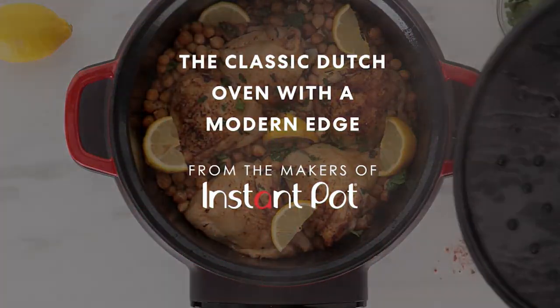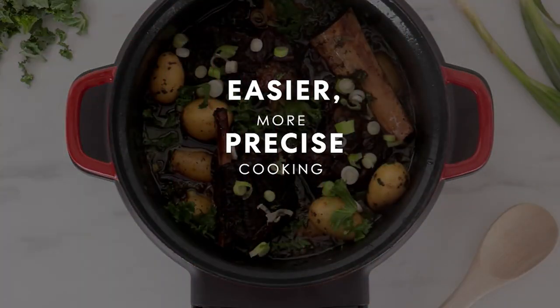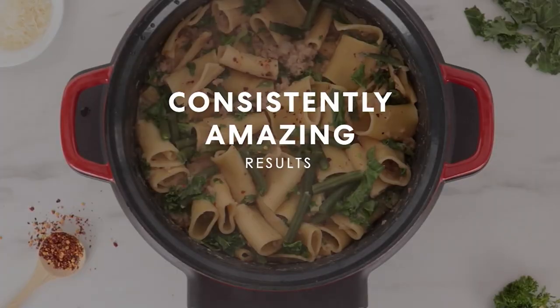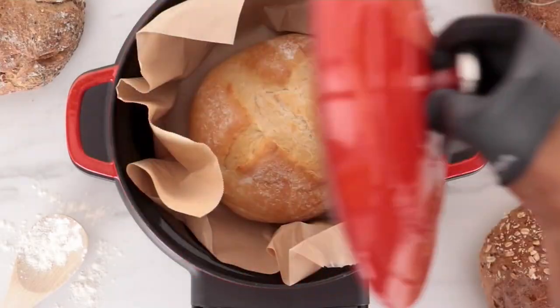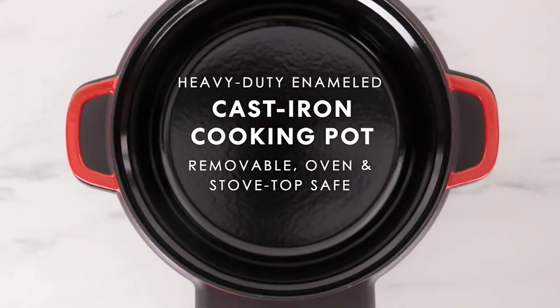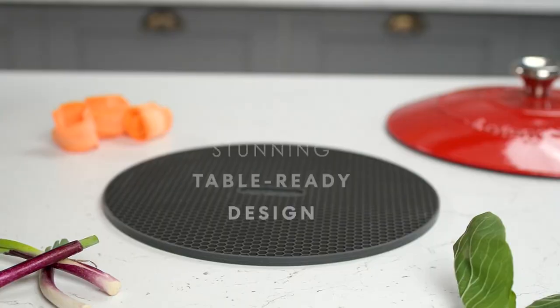This is the cast iron electric Dutch oven called Instant Precision. It's a six quart size and it gives you an easier way to cook, a more precise way to cook, with amazing results each and every time. You get a digital base that's easy to read and easy to operate. You get the cooking pot and you get the lid. This is from the best-selling Instant Pot brand.